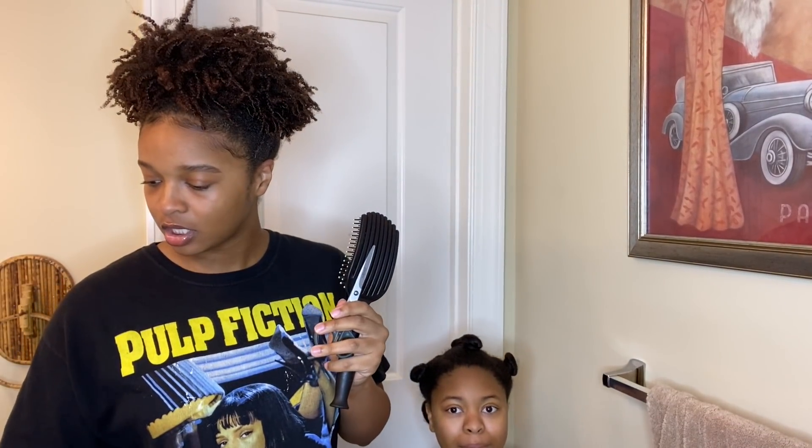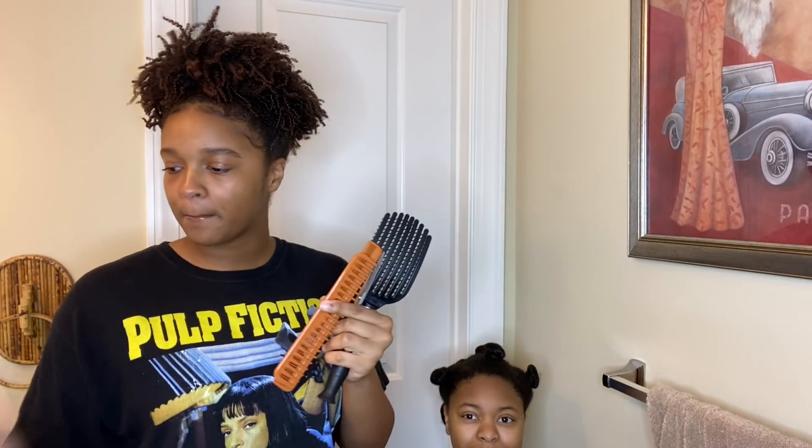So I'm going to do it — let's get started. I have a brush, shears, a comb, some water, and some scrunchies.